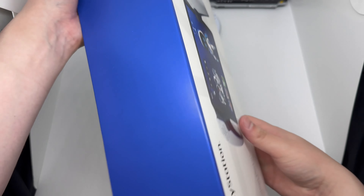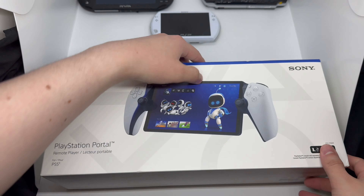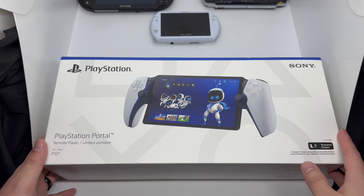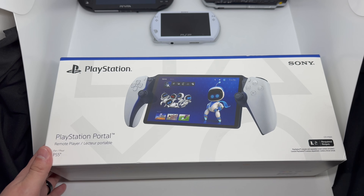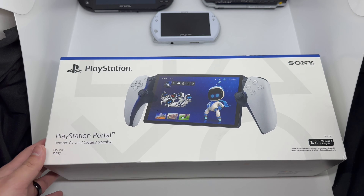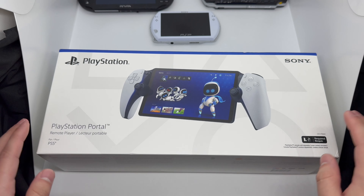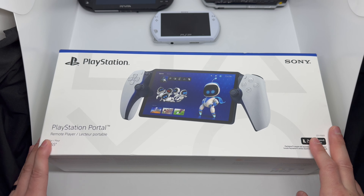I do have PlayStation's older handhelds over there, which are my favorites. I've always been a handheld guy since I was a kid — since the Game Boy. I love handhelds and I try to get every new one that comes out, so that's why I picked this one up. Let's go ahead and continue with the unboxing.